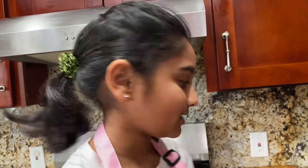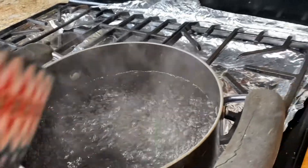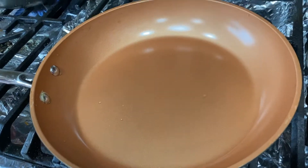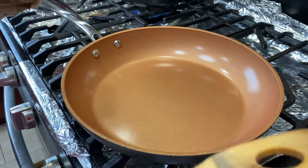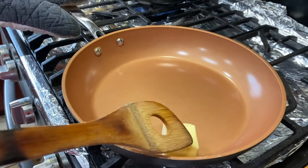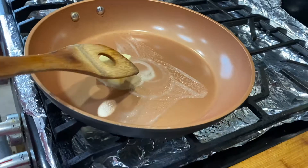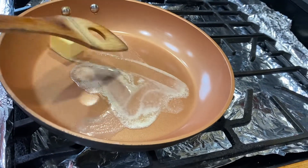The macaroni is now boiling. Let's make the macaroni and cheese sauce. We're going to melt some butter onto this pan. After the butter is melted, we're going to stir the flour into it without making any lumps, until it's really smooth.